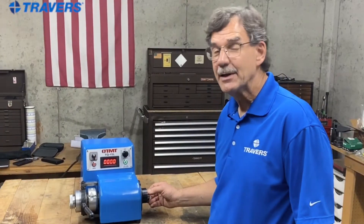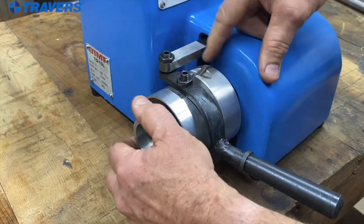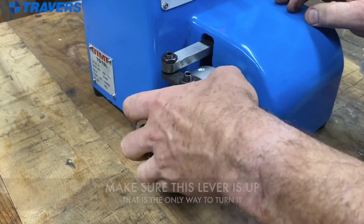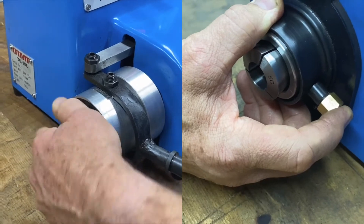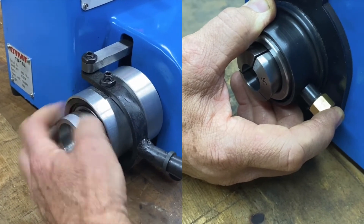Now that the collet is in, let's tighten it up. First make sure that the lever is up — it can't be in the down position, it has to be up so you can turn it. Then while you're pushing the collet in and pushing the pin in on the back, turn the spindle, and that tightens the collet in.